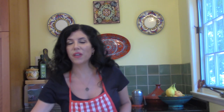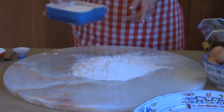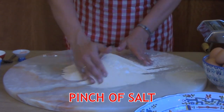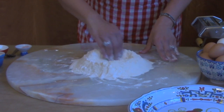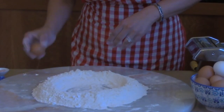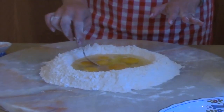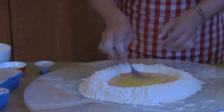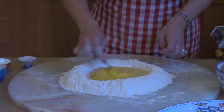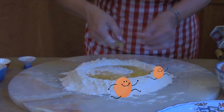We're going to start with about two and a half cups of 00 flour placed on your nice clean surface, then add one and a half cups of semolina flour and a generous pinch of salt. Sift these ingredients together, then make a well in the middle of your flour mixture. Take seven large eggs, crack them into the well, lightly beat them, and add two tablespoons of olive oil. Now gradually start incorporating the surrounding flour, but be careful not to break your well — otherwise you're going to have your eggs running all over the place.